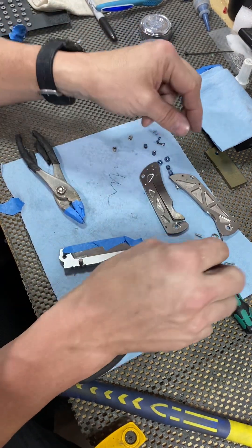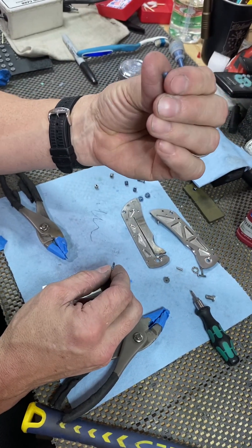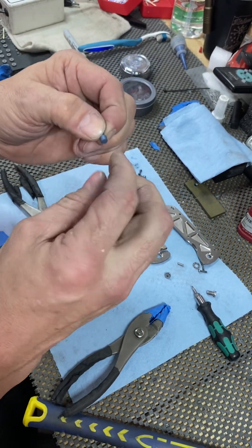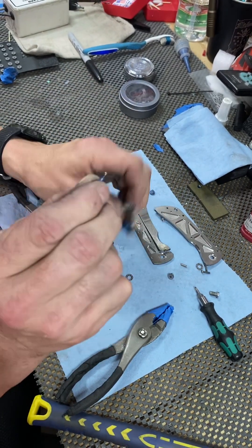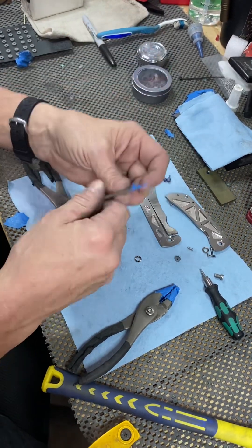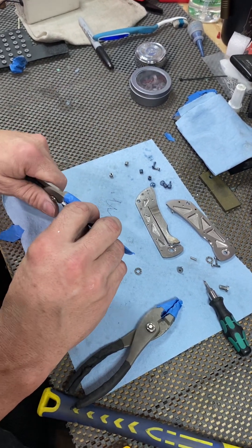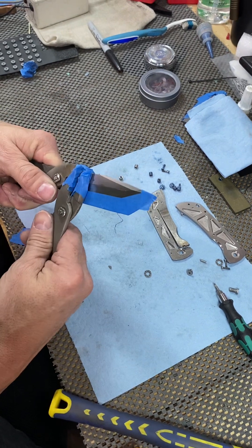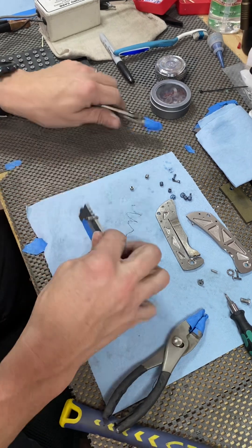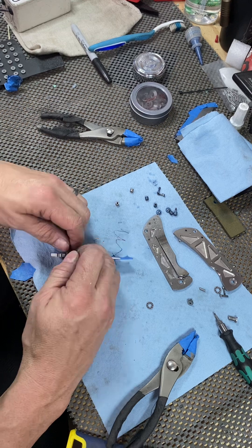The thumb studs are made similar to our pivots. The female side is just the little thumb stud itself; the male side - the post - is integral and does not unscrew. We always put the male side through the show side of the knife. So I like to unscrew from the opposite side, the female side. Reach in there carefully, grab a hold of it from the opposite side, give it a little twist - just enough that you feel it break loose. Once it breaks loose you should be able to finish unscrewing it with your fingers.